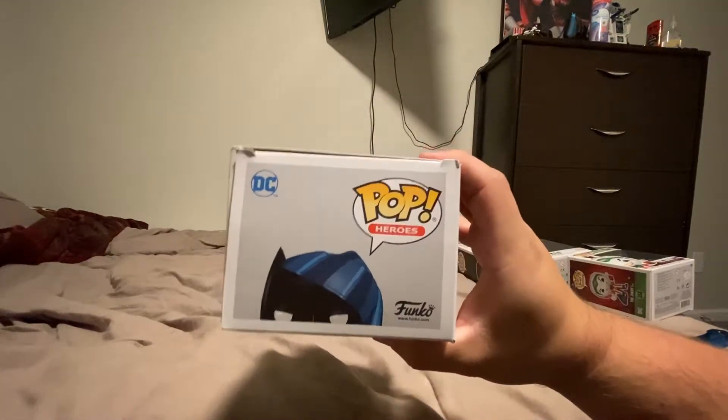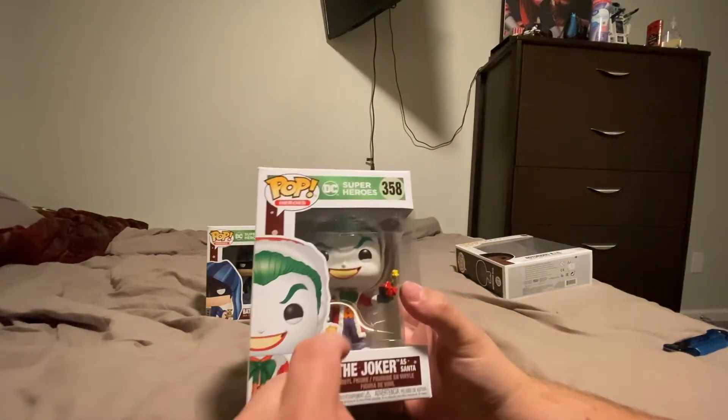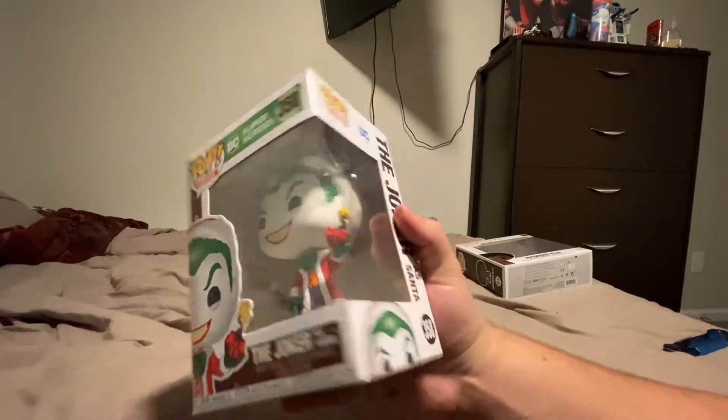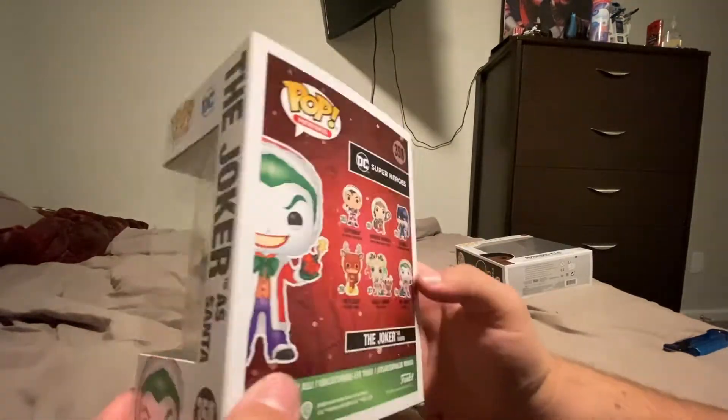Here's the top view and the bottom view. Now here is Joker, and he is Santa — so it is what it is. His gift for you is a bomb to blow you up. There's the side, the back.